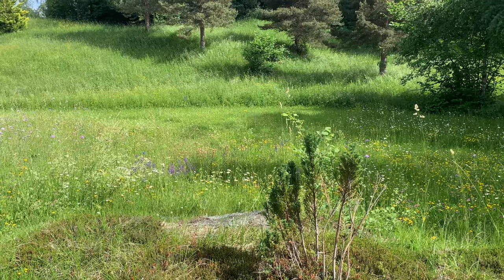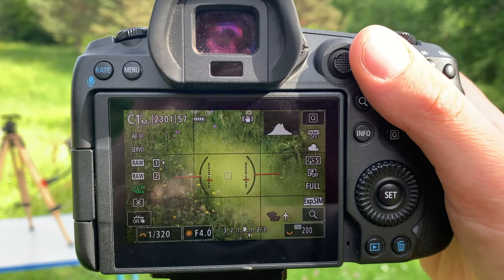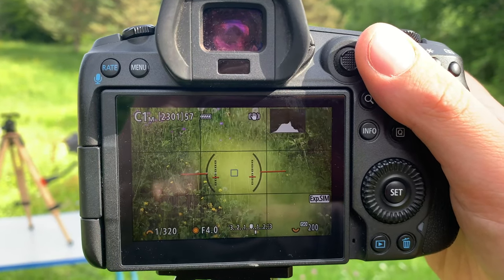This is really frustrating because you press the shutter or the AF-On button and the camera just does nothing. As you can see in the clip, the focus is on the background — I'm trying to focus on this small leaf in the foreground and it's not picking it up. When I switch to my 5D Mark IV, it immediately picks it up.